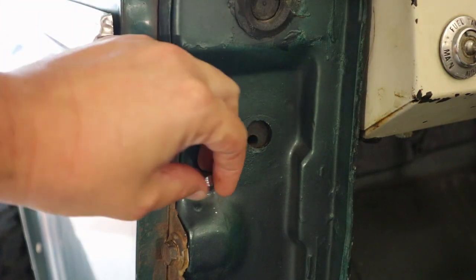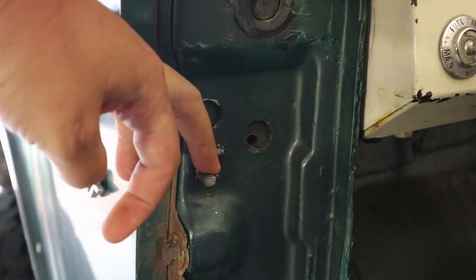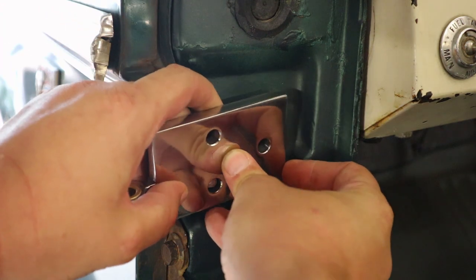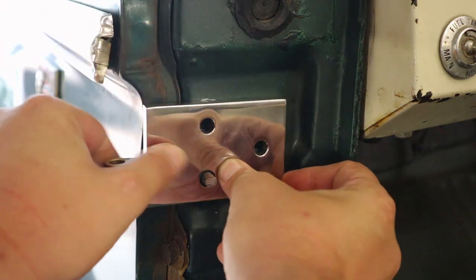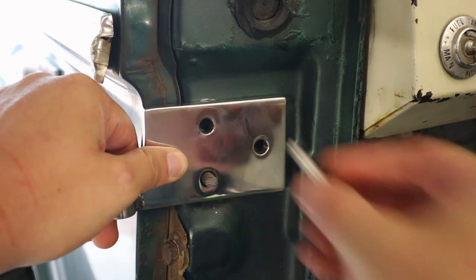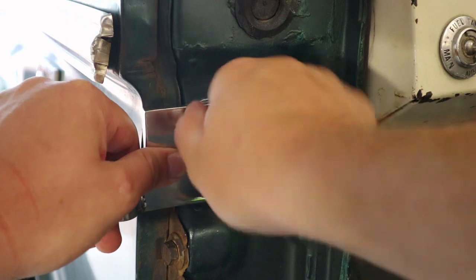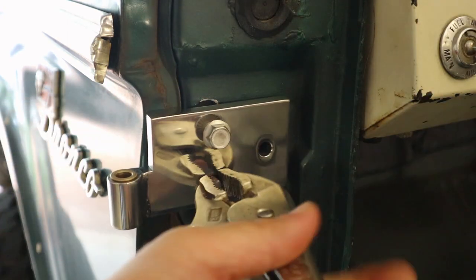Step two: put your new hinges on the body. Pretty easy. There are three bolts that you've got to put in there, and that's where that headless bolt came into play. All I had to do is slide the hinge on top of it, screw in the other two bolts, and then use some vice grips and pull off that headless bolt. That's the easiest part of this whole install. It only gets worse from here.